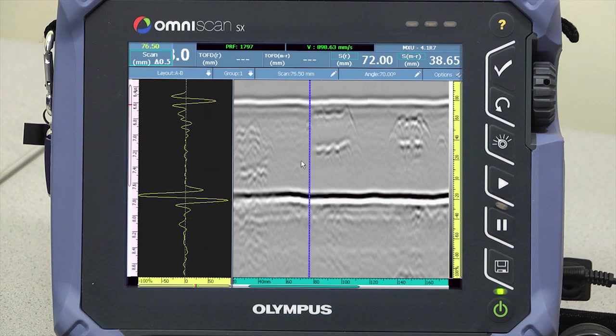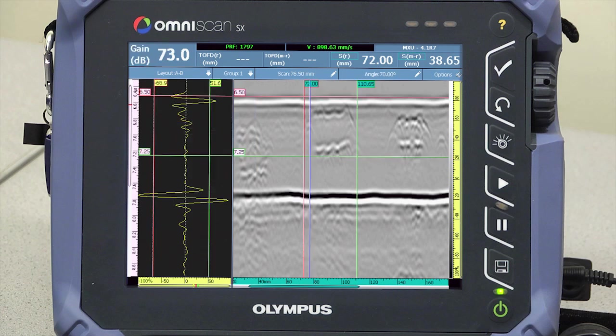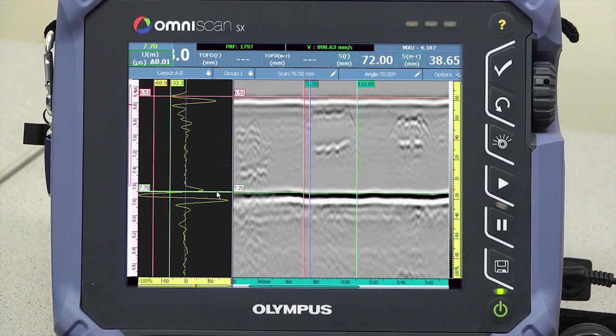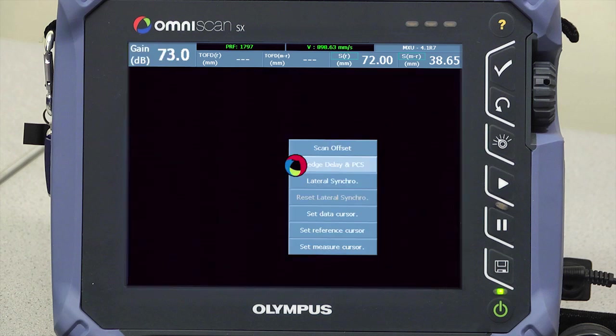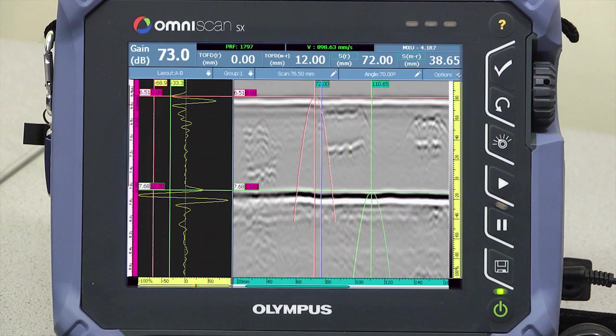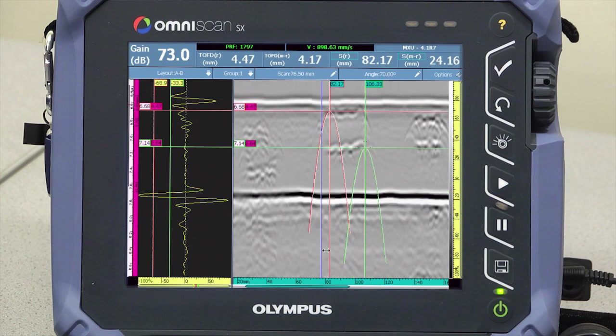Just off of the flaw, set the position of the reference cursor on the lateral wave, and the position of the measure cursor on the back wall. Using the touchscreen, touch and hold and select wedge delay and PCS. The screen is now calibrated and the flaw is measured by the box created with the reference and measure cursors on the ultrasound and scan axes.